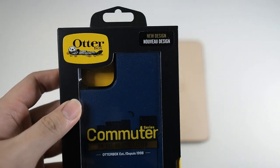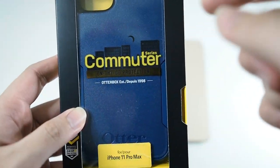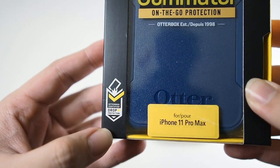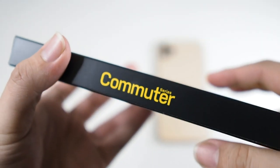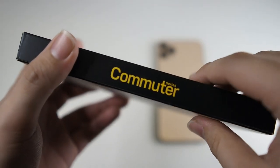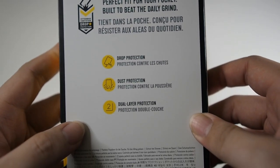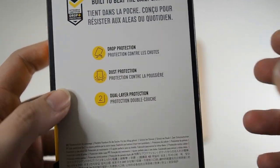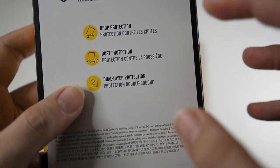We can see the usual OtterBox presentation — there's the OtterBox logo in front and you can see there's a new design. This is the Commuter Series for the iPhone 11 Pro Max. It's OtterBox certified drop tested, though there's no really detailed information on how they did it. On the side you can see 'Commuter Series — perfect fit for your pocket.' Features listed include drop protection, dust protection which is basically port covers, and dual layer protection.